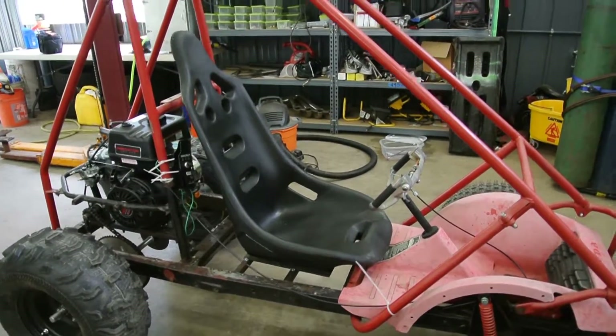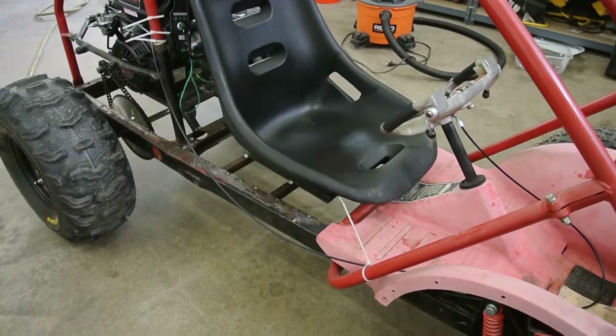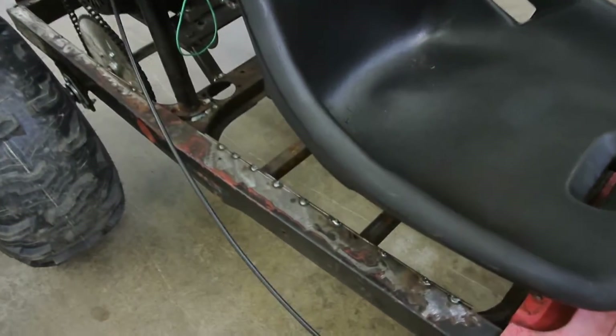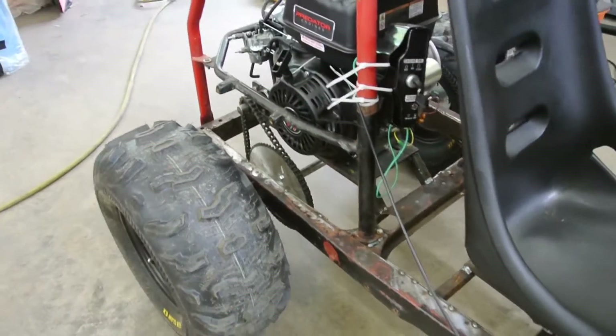That is the standard Jags poly seat that has been welded in place. Again, everything's been tack welded. If you look, the frame is starting to get fully boxed — I figured that would be nice to stiffen it up.